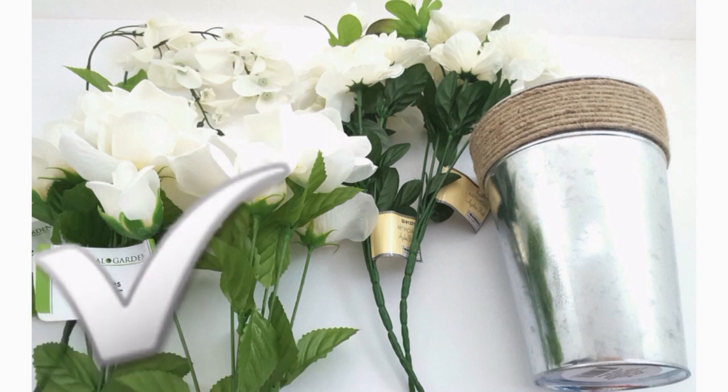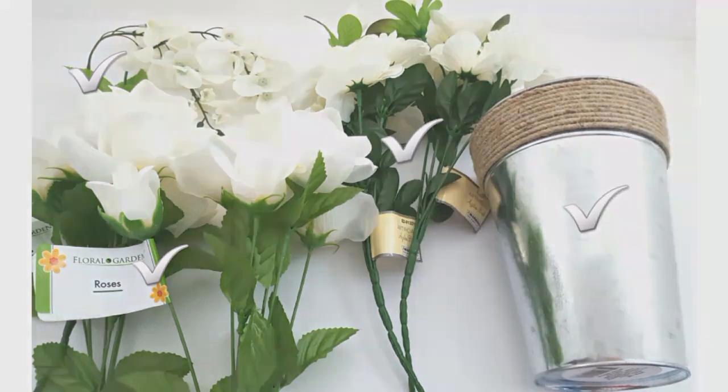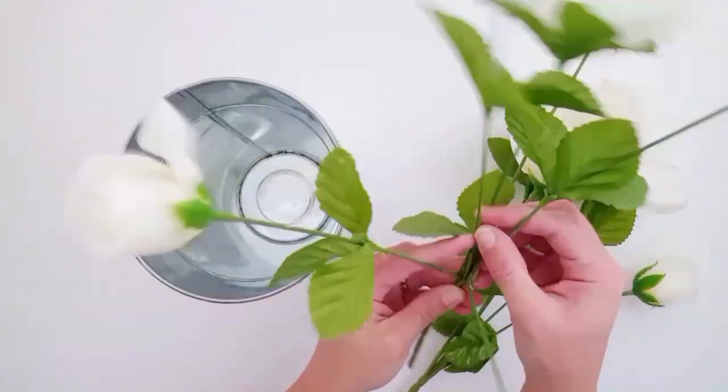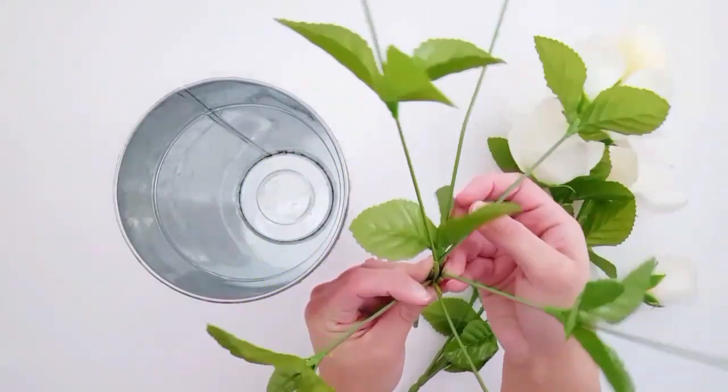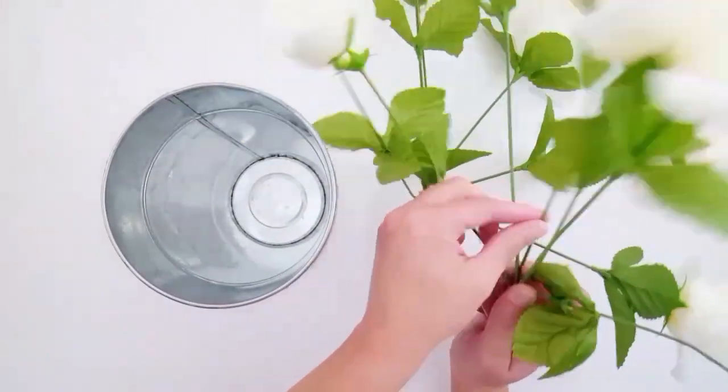I used two bouquets of white roses, a stem of wisteria, and two bouquets of white azalea flowers, as well as a galvanized tin that has a little twine at the top. All of these items were purchased from the Dollar Tree, except the azalea floral, which was actually purchased from the 99 cent store.